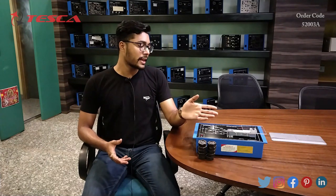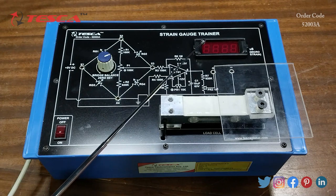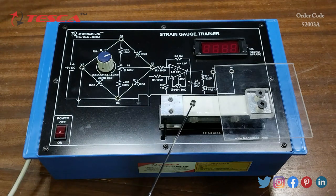Hello everyone, welcome to Tesca Technologies Private Limited. My name is Ashim Dutta and today we are going to discuss the strain gauge trainer kit — its order code is 52003A. This is the strain gauge trainer. This is the bridge balance zero set port, here is the IC LM741, this is the amplifier circuit section, this is the seven segment display, this is the load cell, and this is the main power on/off switch.